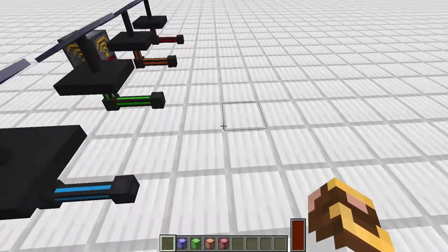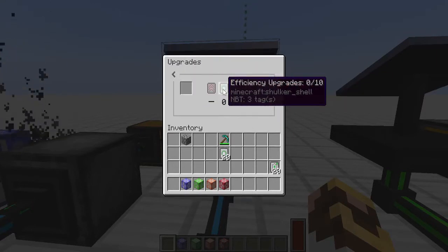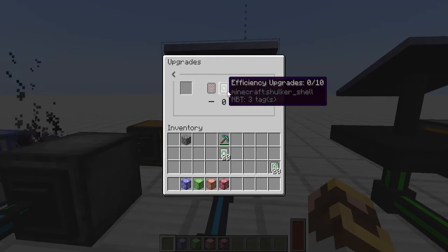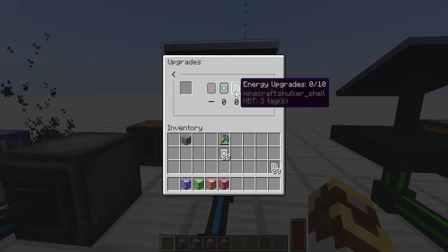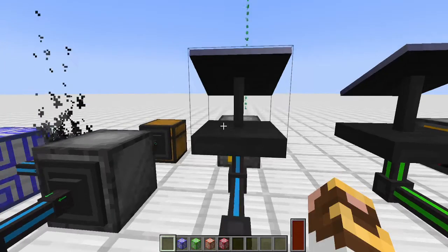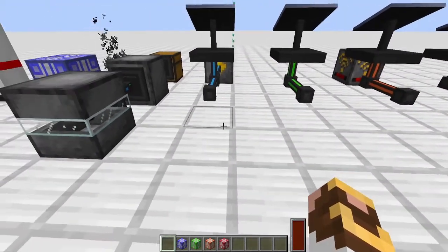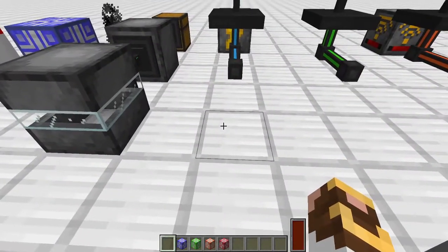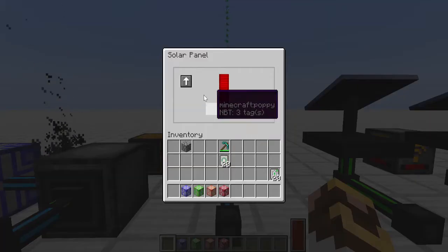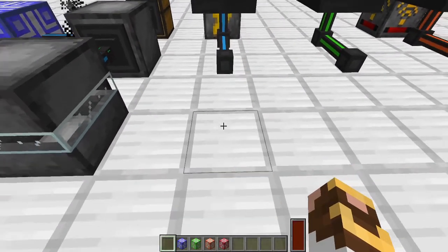Our solar generators also have efficiency and energy upgrades. Efficiency controls how much is transferred per tick, and the energy upgrade controls how much the unit stores — default is 10,000 joules, and with all 10 upgrades that goes up to 100,000. I tested all four different cable types to see if cables affect power speed rate, and they do not — everything is determined by the efficiency and speed upgrades.